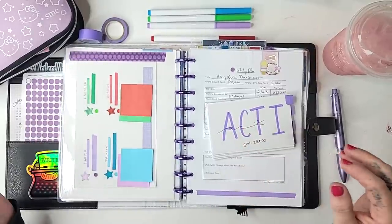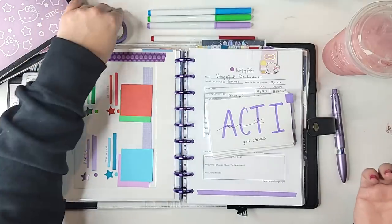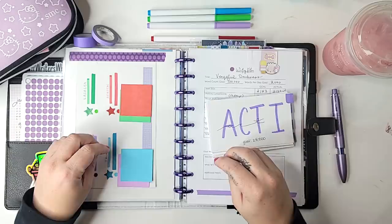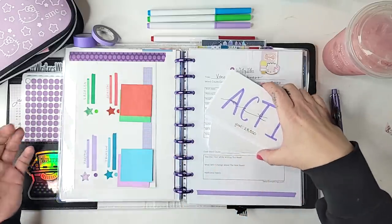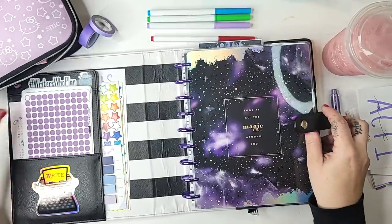Hey everybody! I'm so excited to show you a walkthrough of my actual planner. On Thursday this week you got to see a look at my online writing journal in Notion, and now I'm going to show you my updated plotting planner which is inside a Happy Planner.